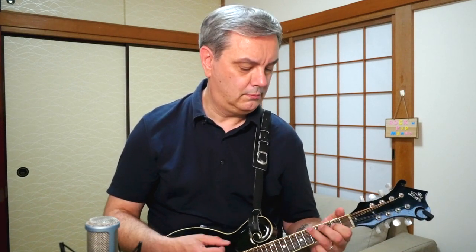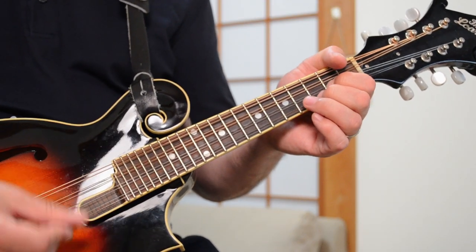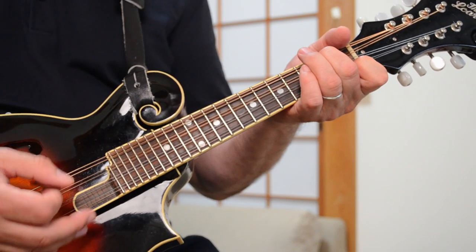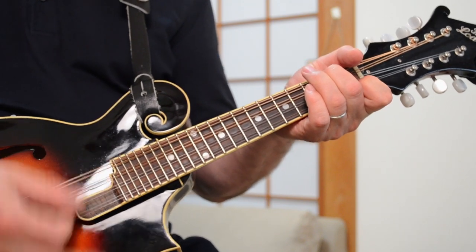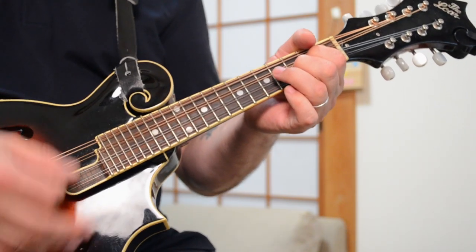And that's the main lick that's played several times throughout the song — you could call it the song's main theme. There's another part in the song then. That's a C chord, and the G chord, and the D minor, then D, G, A minor, like that.